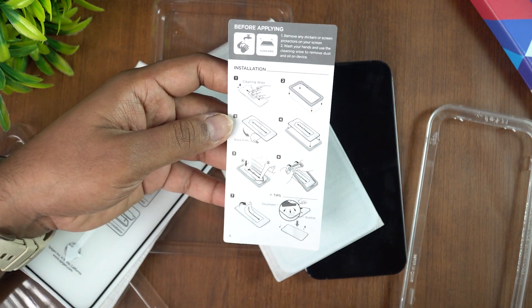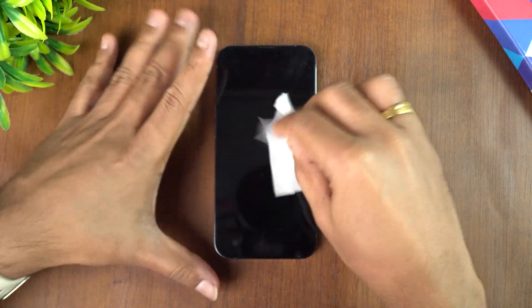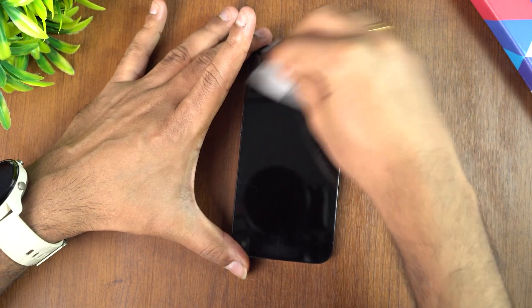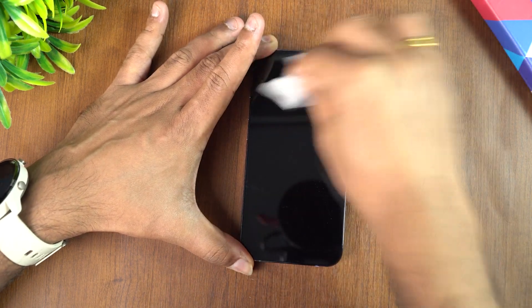Let's see how to align it. We have the lens cleaning and wiping cloth — this is the wet cloth. Let's wipe off the display to remove any dust. There you go — it'll just clean off the surface properly.